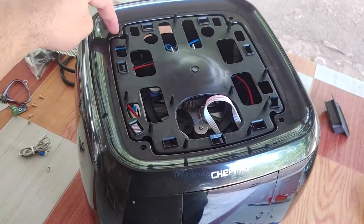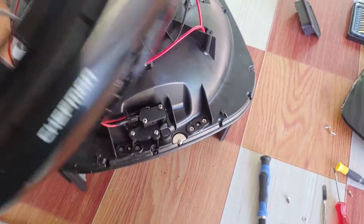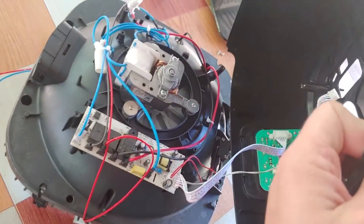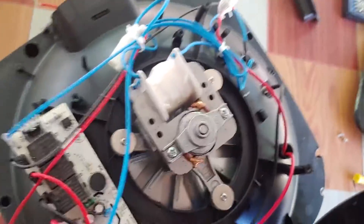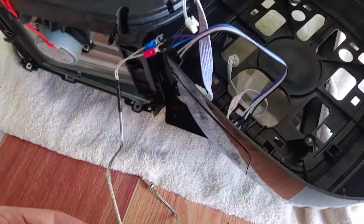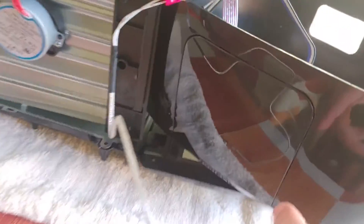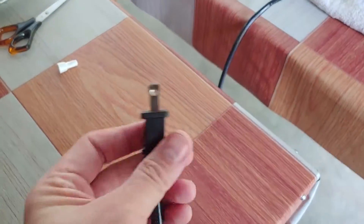Entonces ya destornillamos tanto este como este tornillo — el que está dentro y el superficial. Podemos levantar esta tapa y ver con más claridad los circuitos. Ya colocamos los cables para hacer la prueba. El sensor va conectado a estos dos cables, el morado y el azul, a la pantalla. Vamos a ver cuál es la respuesta en la pantalla cuando enchufamos el cable.